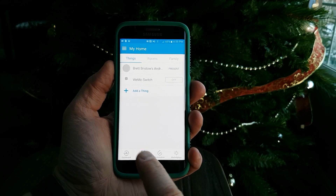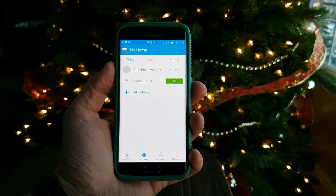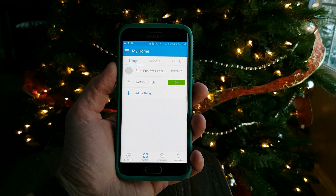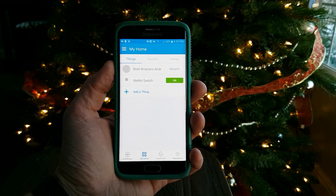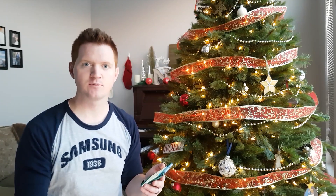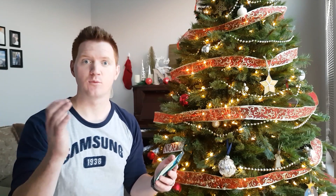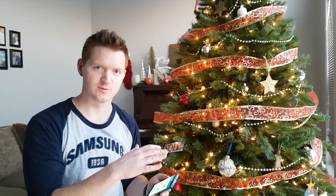Under my home I can see that the Wemo switch is off, and when I select that — boom, there are our Christmas lights. I no longer have to find that little remote control. Playing around with the application, I can set different automation times so that at a certain time at night it will turn off those lights or turn them on at a certain time of day, which makes it really easy especially for Christmas lights.